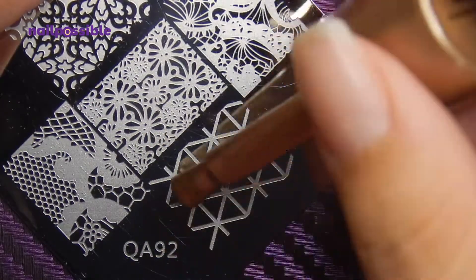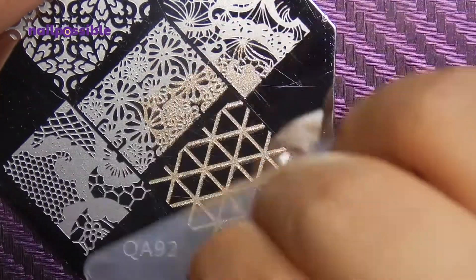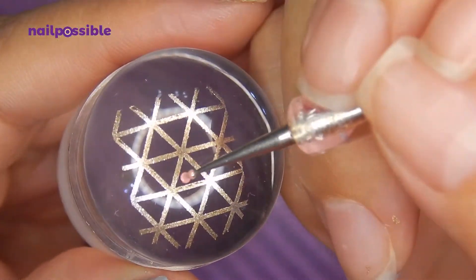We're going to use this geometric image with a gold polish. Pick up the image, and we're going to fill in a few of these triangles with gray and pink polish.